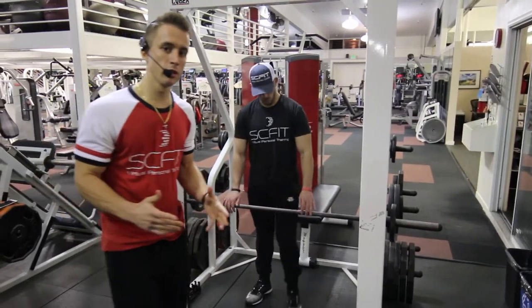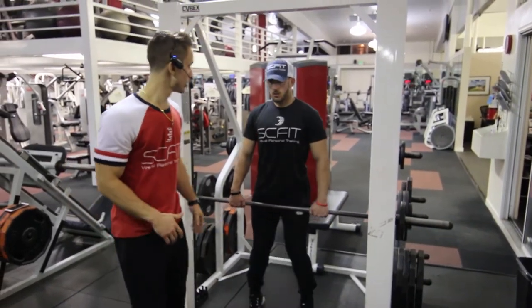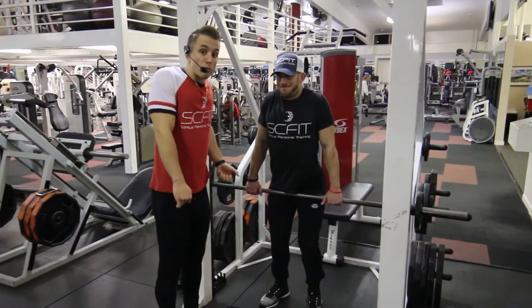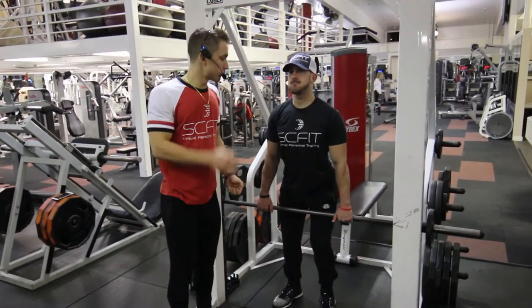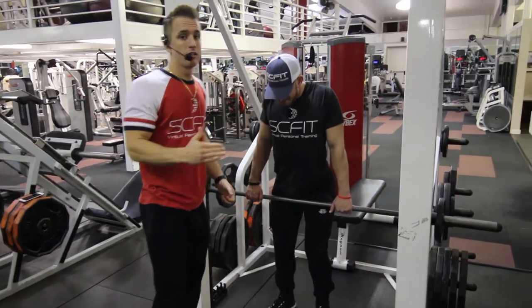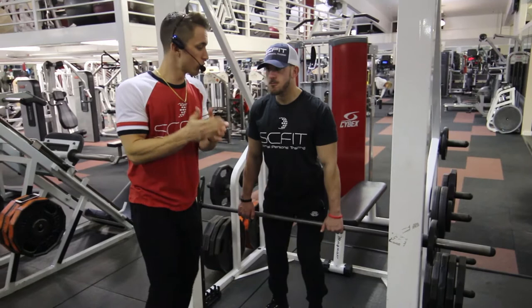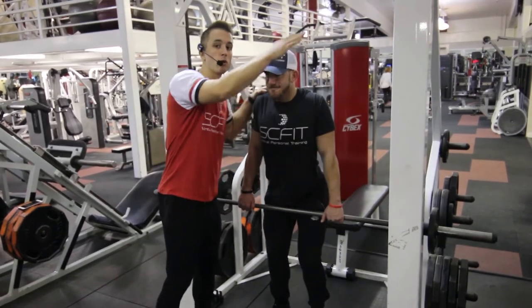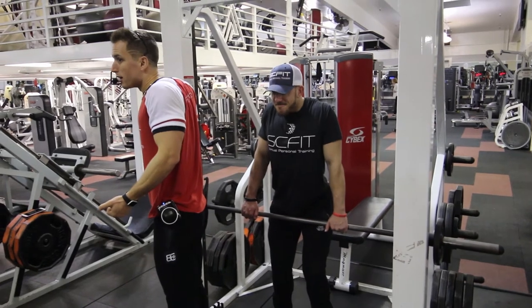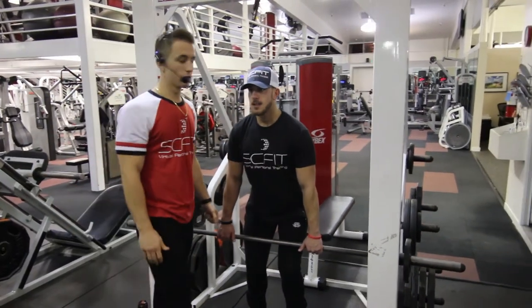This exercise is called the Smith Machine Front Shrug. He's going to come down and then pull through his trap muscles, lowering down and pulling back. The key thing when working your traps is he's going to come back in a backwards motion, just like this — pulling back and pausing at the top of the movement for one to two seconds.